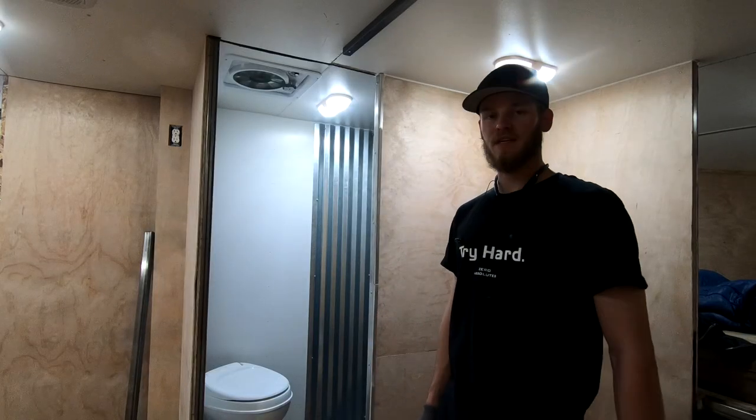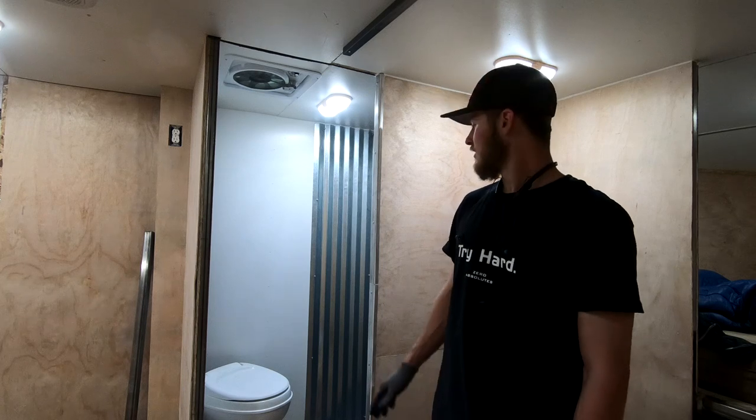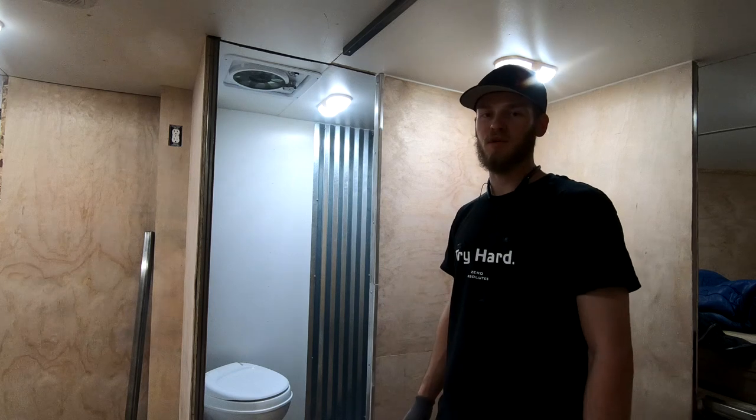What's up friends? It's been a little bit since I gave you an update, so I figured I'd go around the trailer and show you what I've done. I've got the shower pretty much done — I did corrugated roofing for the walls, something I've seen on Pinterest.